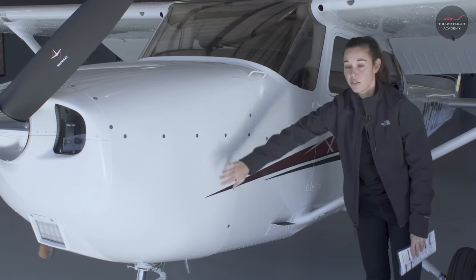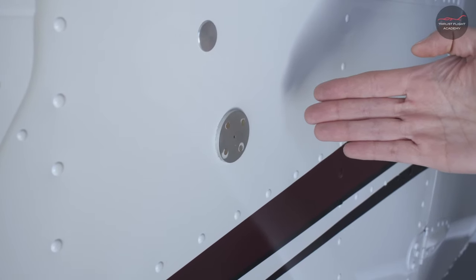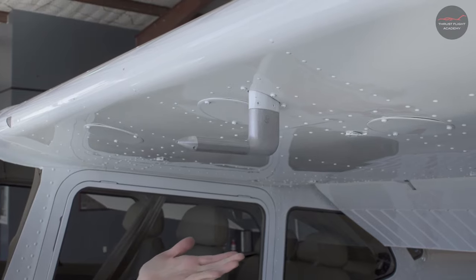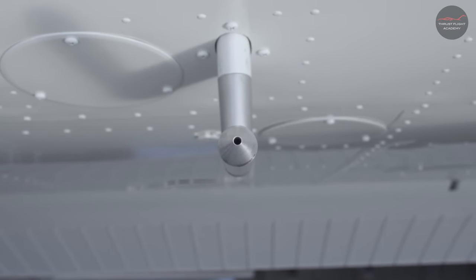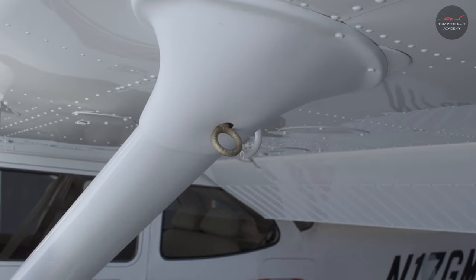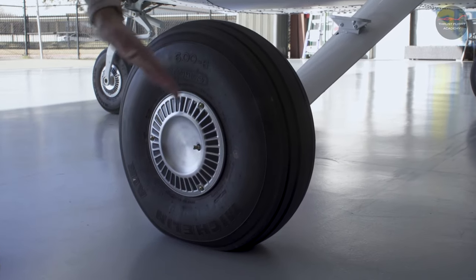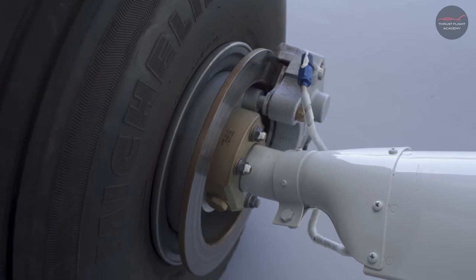Next, we'll check the overall condition of our nose cowling on the left side and our static source. Next, we'll inspect the leading edge of the wing. Check the pitot tube — that the cover is removed and the intake is clear. Check the stall warning vane. If there's a tie down connected, go ahead and remove it. Next, check the left strut for overall condition, the left tire for condition and wear, and the left brake pad.